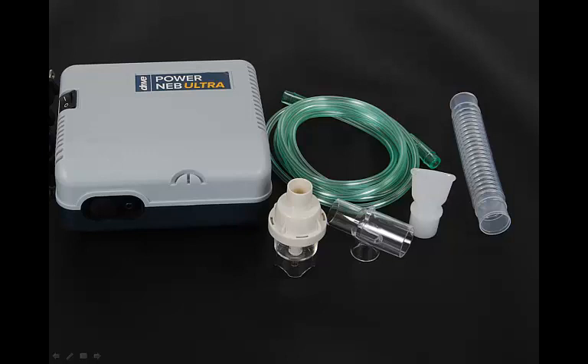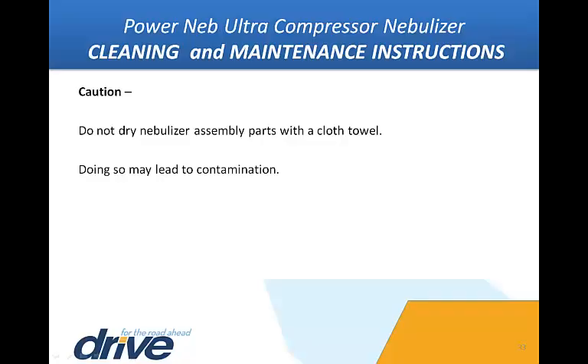If using a reusable nebulizer, the assembly may be cleaned daily in the dishwasher on the top shelf, or by following these cleaning instructions. With clean hands, remove the items from the disinfectant solution, rinse under hot tap water, and air dry on a clean paper towel. Store in a sealed Ziploc bag. Caution: do not dry nebulizer assembly parts with a cloth towel, as doing so may lead to contamination.